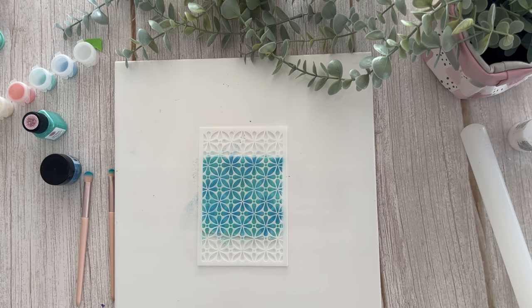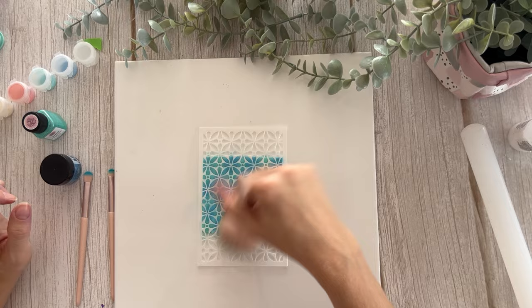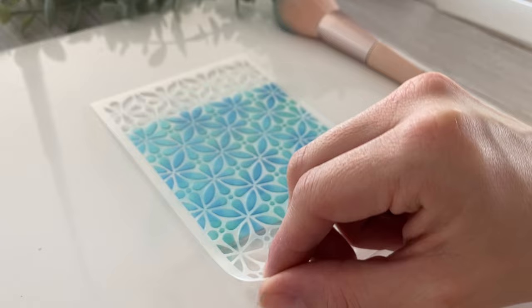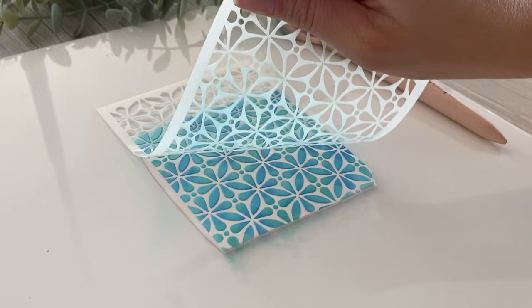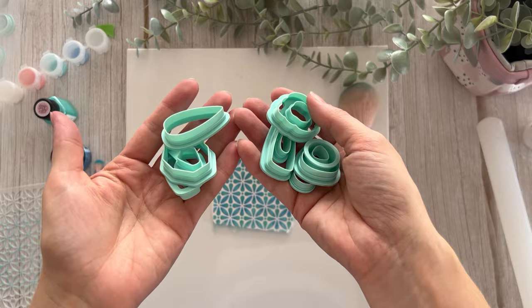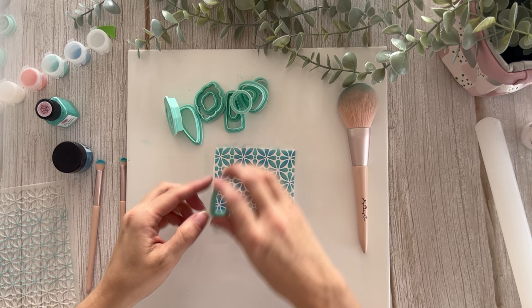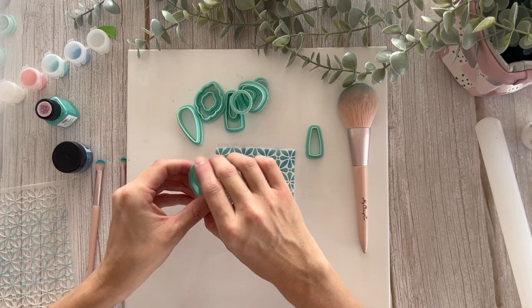I'm going to grab a big brush — this is a very important step to make sure we don't have any residual pigment powder or mica there. Are we ready for the big reveal? Wow, look at that — it is absolutely gorgeous! I have a few different cutters here and now I have the very tough decision of what is going to be the right cutter to use. I think that will look cool... that one might be a bit too geometric. Let's see how we go with these.